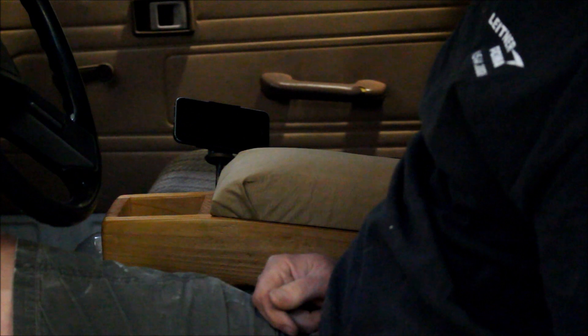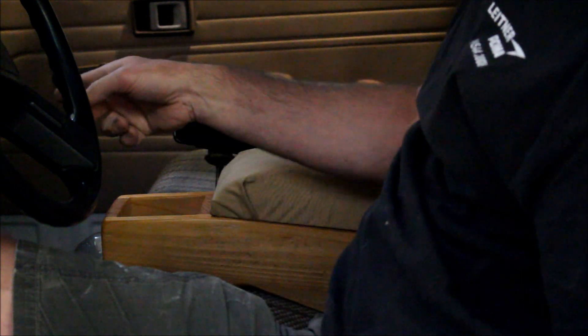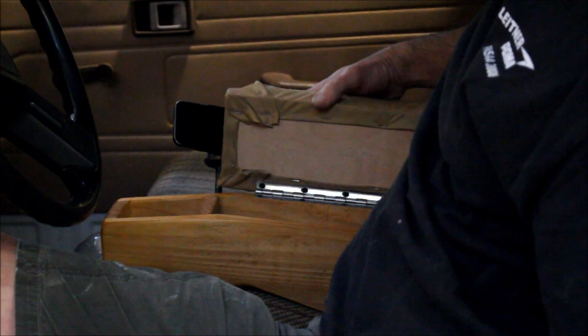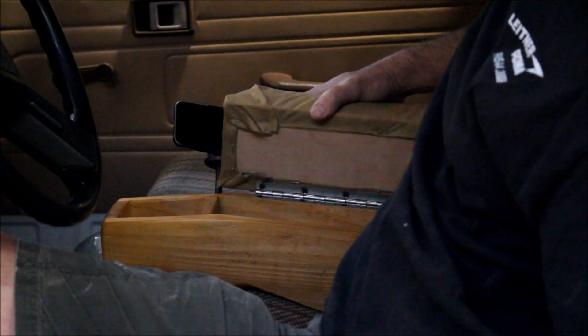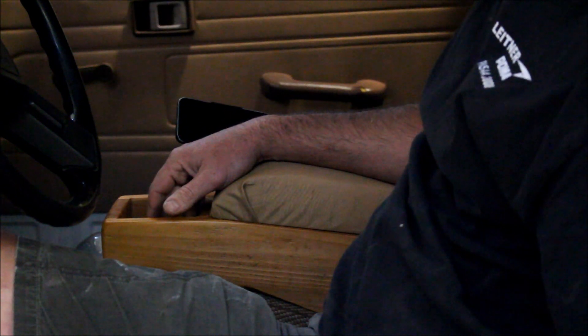I did end up installing a hundred-dollar Pioneer Bluetooth stereo, so connecting with the USB allows the phone to integrate with it, and it's got a little speaker up top for voicemail. All in all, a nice little addition to the truck — I can put my first-aid kit in here, flashlights, pencils, and different things, and it gives me somewhere to put my arm.